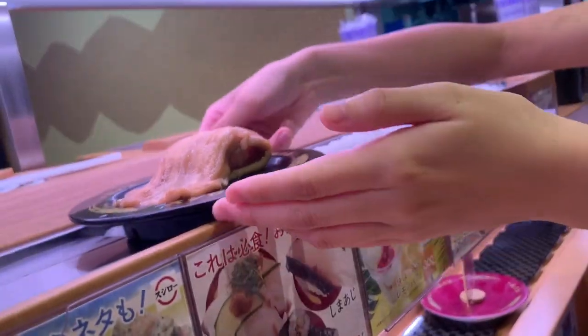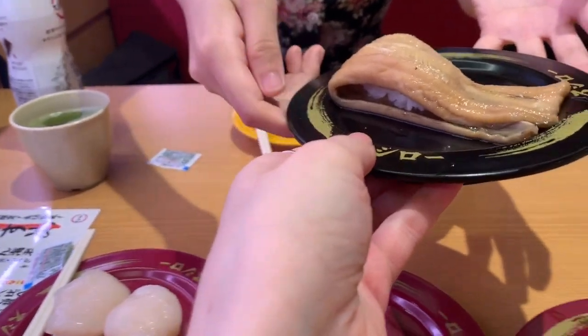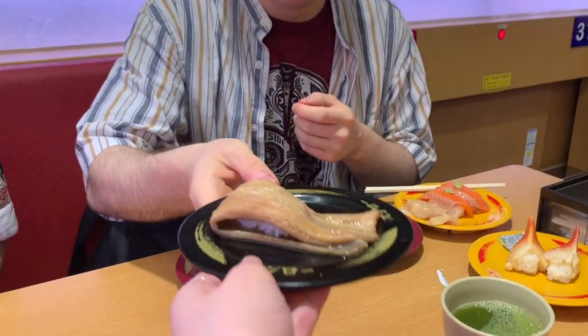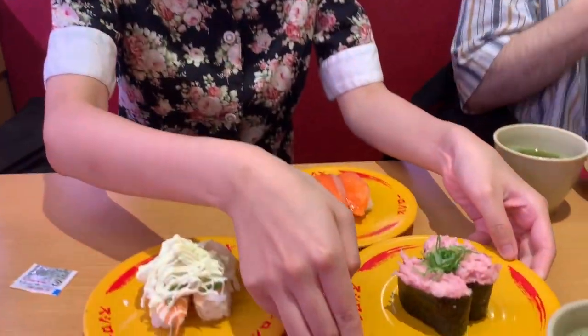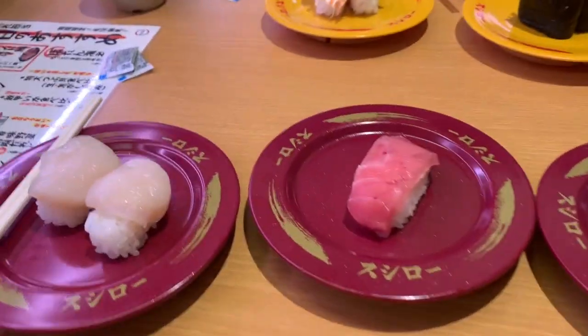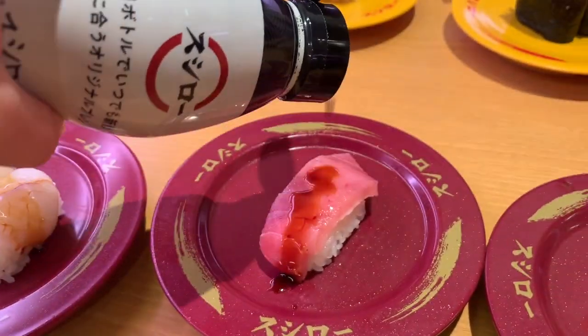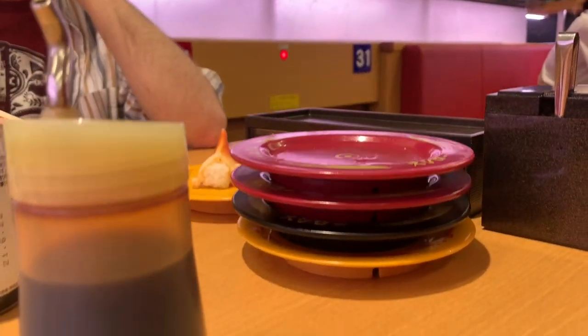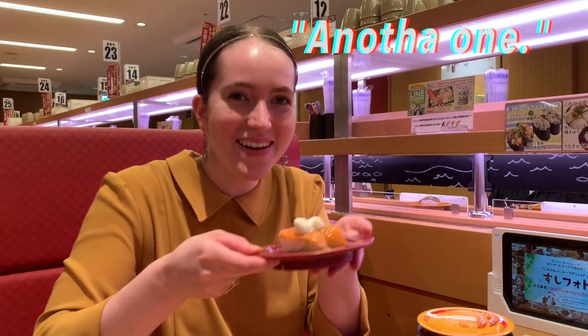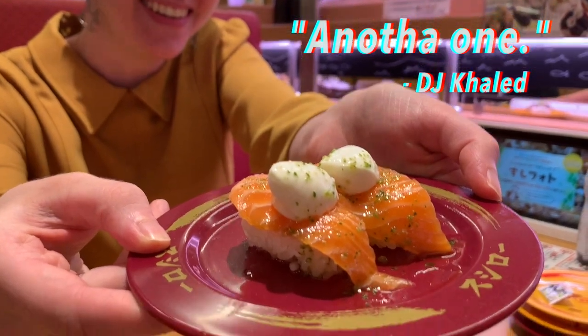Pancake fish — it's an eel! Was this for me or you? I think that was for me. Do you want to try it? It's good. I'll order one. The pile is growing, especially Spiderman's pile. This is a lot. Itadakimasu! Another one — DJ Khaled. I was about to say DJ Khaled. It's a hot man.